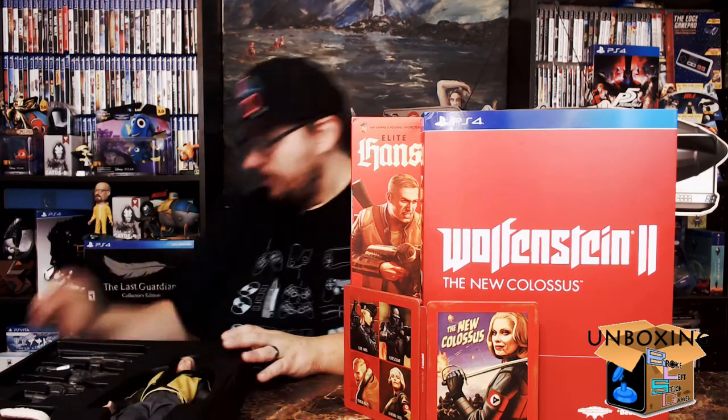All in all, a pretty cool collector's edition. I'm going to put BJ back and put the plastic over top and put him back in his action figure box. I'm really looking forward to this game — I was a huge fan of The New Order and The New Blood, both were well done. Terrific games.